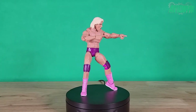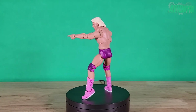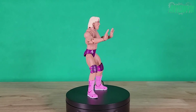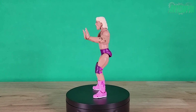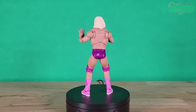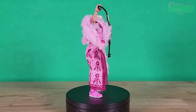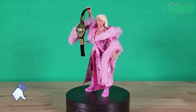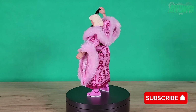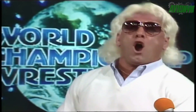If you grew up watching WWF religiously back in the day, the WWE Ultimate Edition Nature Boy Ric Flair is a must-have for your collection. Great accessories, great look all around, great face sculpt and hair sculpt, and he articulates very well at all joints including the awesome toe articulation. That's going to wrap up our review. If you enjoyed the video, smash that like button, leave your thoughts in the comments, and hit subscribe and the notifications bell for future action figure reviews. Whoo — stop, we can't take anymore!